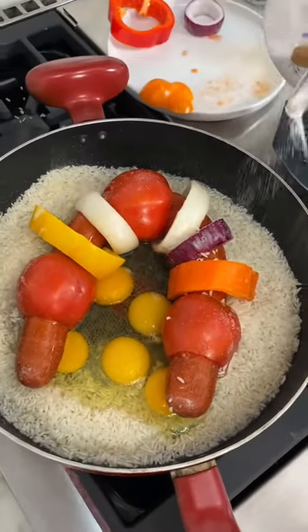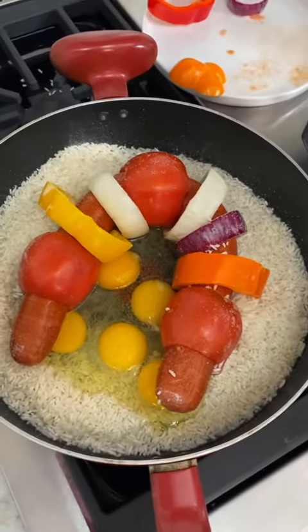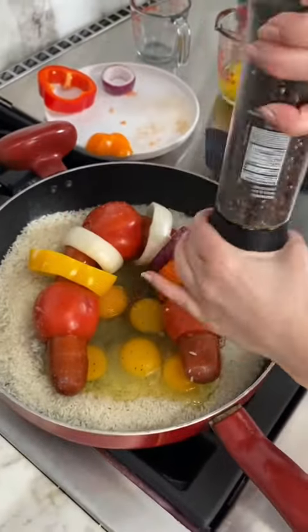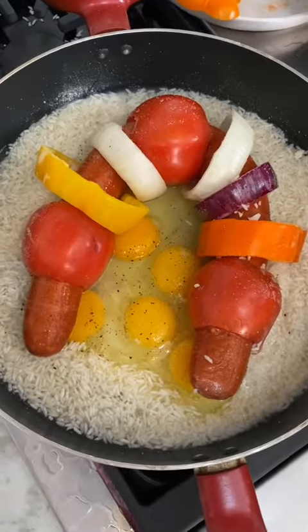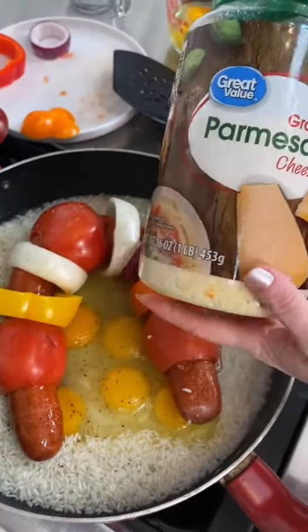Got to have some pepper, definitely on the eggs — add some pepper and you're just gonna go all the way around. Now one of the surprise ingredients is parmesan — it definitely gives it a nice flavor. If you haven't tried parmesan on your eggs, you need to.